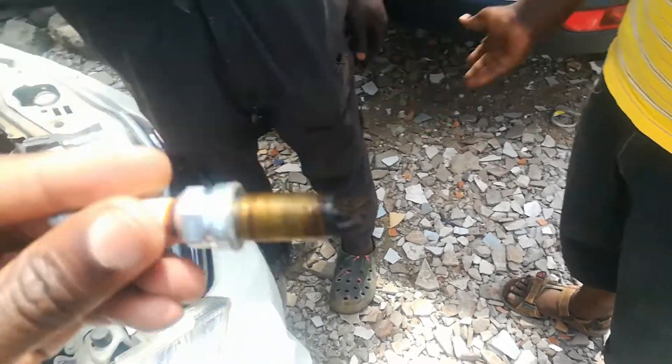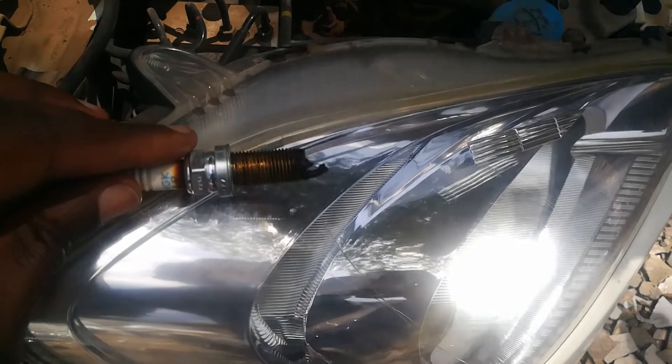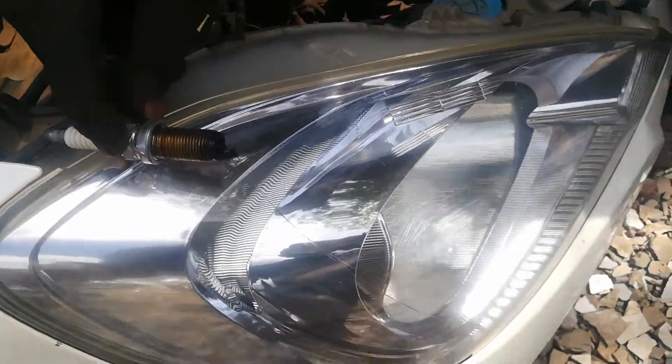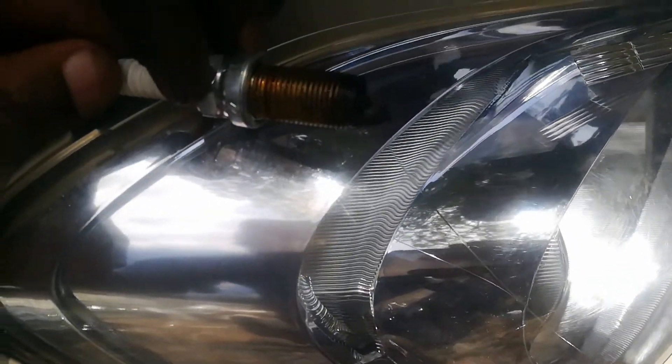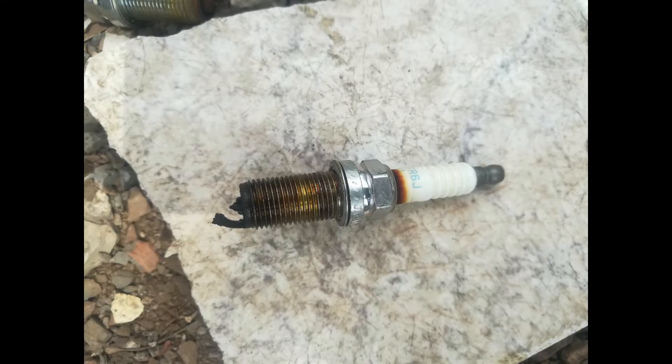Here is our spark plug on number two cylinder. At first sight, you can see it's still hot — I don't recommend touching a hot spark plug. But at first sight, you can see what our problem is here. The contact portion of the spark plug is gone — it's been eaten away.